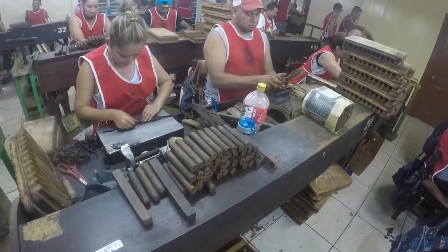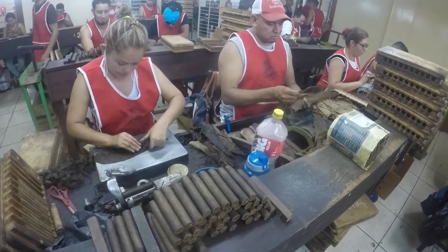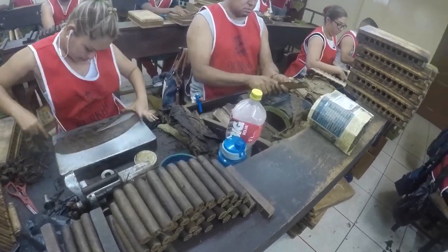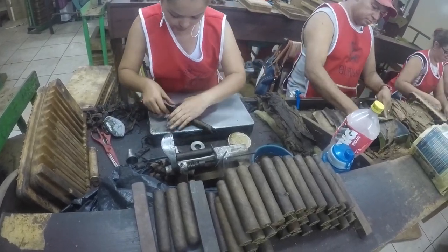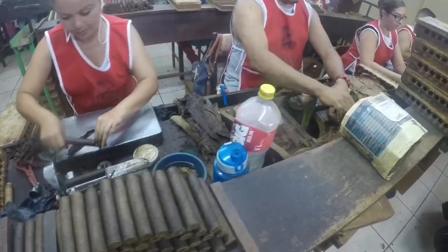Here we are at the Gurkha Cigar Factory in Esteli, Nicaragua. This is a pair that work together — most factories work in pairs. You have a puncher or bunchero, and you have the roller or torcedor. This is how they make the cigars; this is the final step in the construction process. Let's start with the puncher.